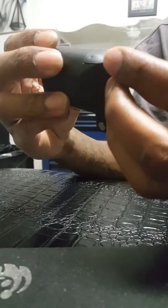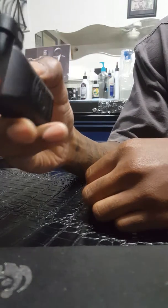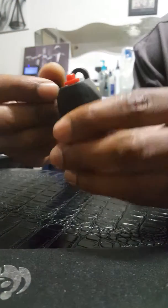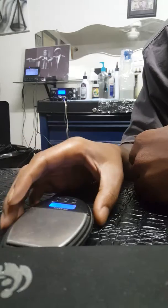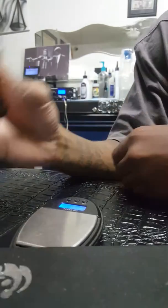It reminds me of a Glock — the same way a Glock is made with polymer, it reminds me of that. They advertise these as being three and a half ounces, so I'm going to weigh it.